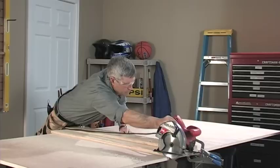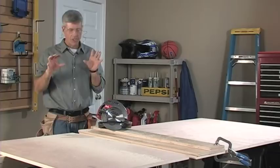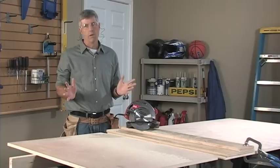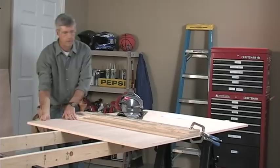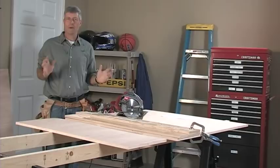As you can see, that piece just sat there and didn't have any tendency to pinch the blade or bind in any way — and that's really important. That's the last of my cross-cuts. Now I've got all these pieces cut down to a size I feel comfortable handling by myself, so now we're going to set up the table saw and make some rips.